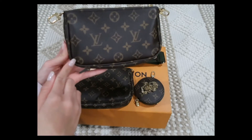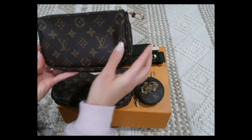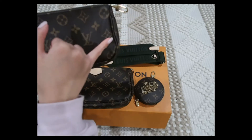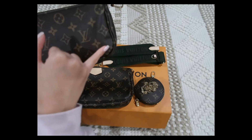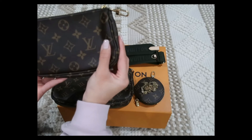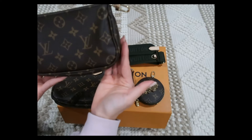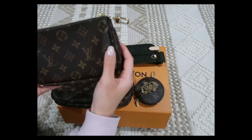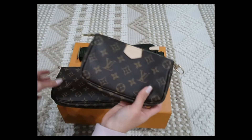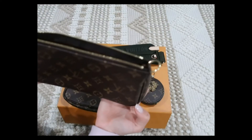See how straight the piping is on this side versus on here — it's not straight. It also does something weird to the canvas in this area; it puckers and you can see that little indent. I don't even think you can do anything to make it flat or not indented.